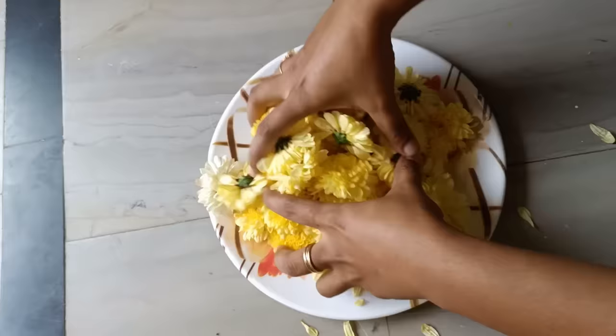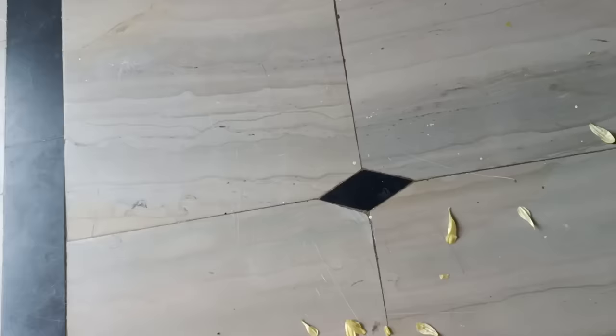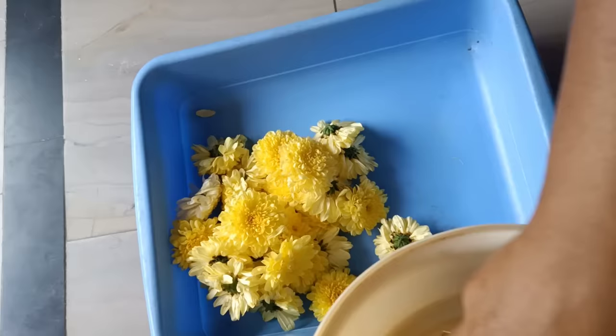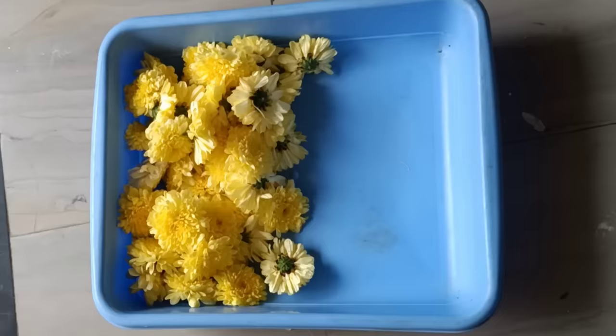You can use this paper as well. If you want to use this paper, you can use it. Using square-type boxes.